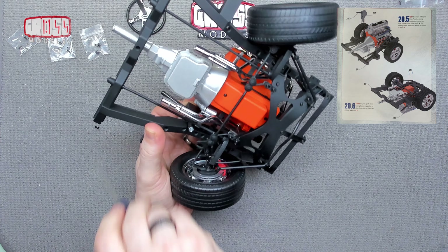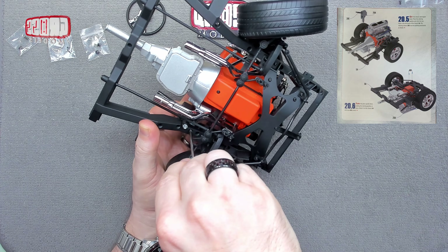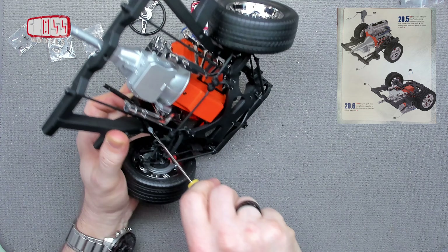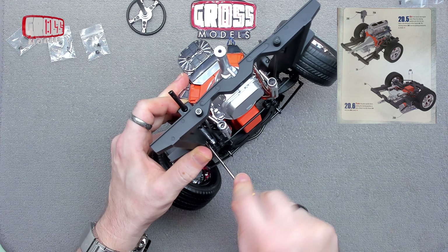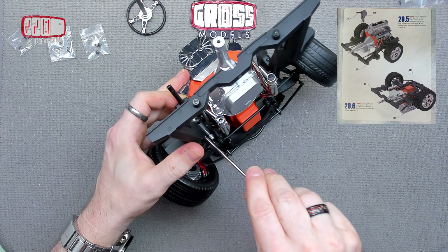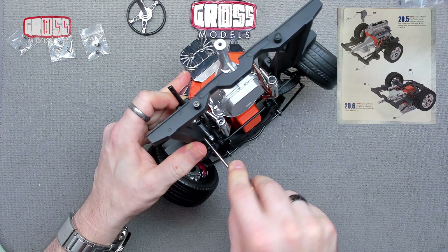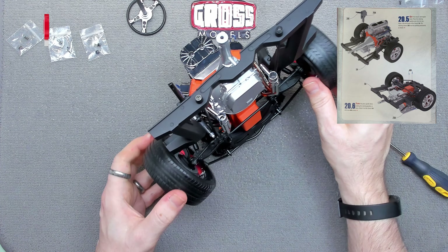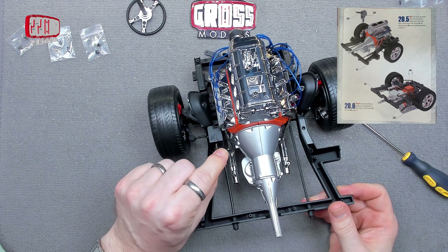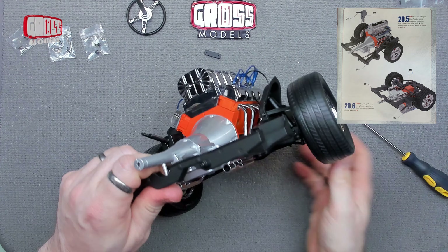Bringing that down there — feels like that's going in. The other screw in the other hole, down there — again feels like that's going in. Let's tighten that one up. Where this is getting big, heavy, and metal, I'm making sure that all of the screws get tightened down fully at each stage. That's going to be where the steering wheel will attach as it comes out, and that will be what we're going to do next.